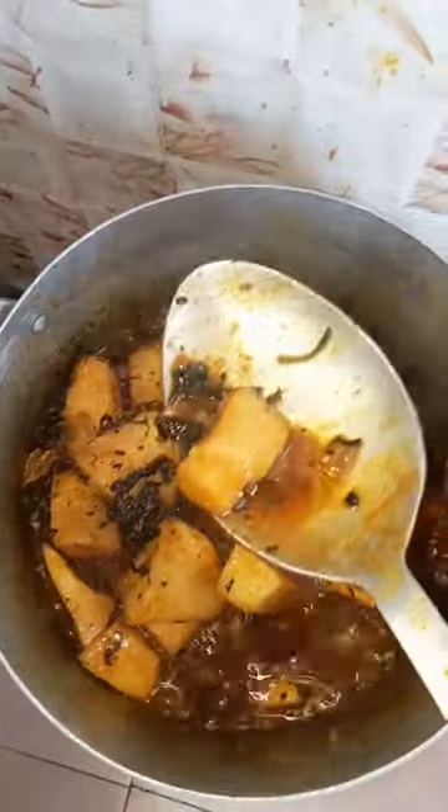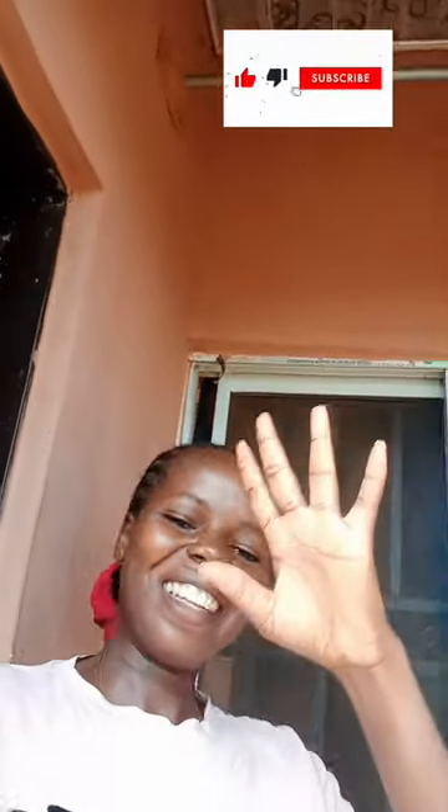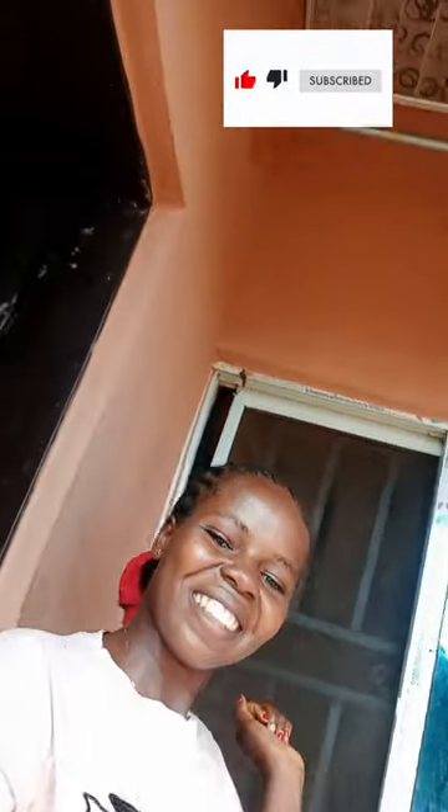At this stage I was checking if my yam is done. Guys, this is the end result — it's giving 10 over 10, 10 minus nothing! Call me a chef. Thank you for watching.